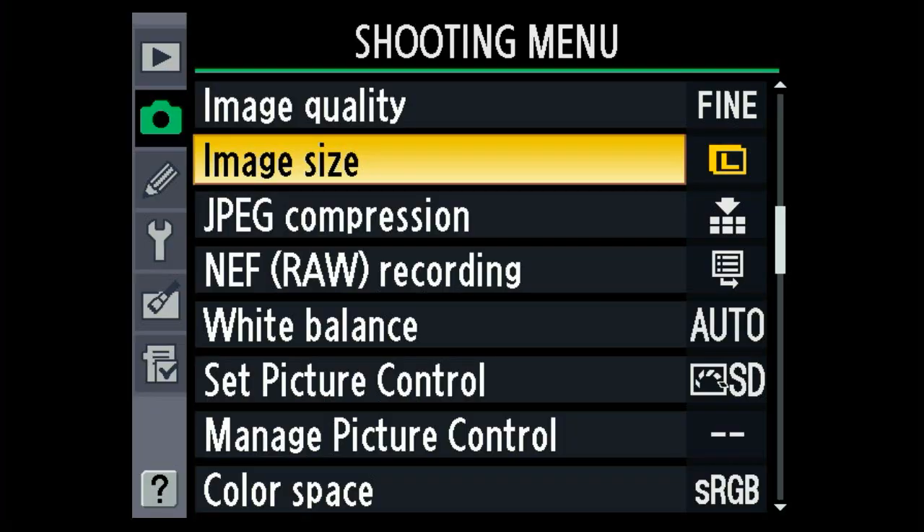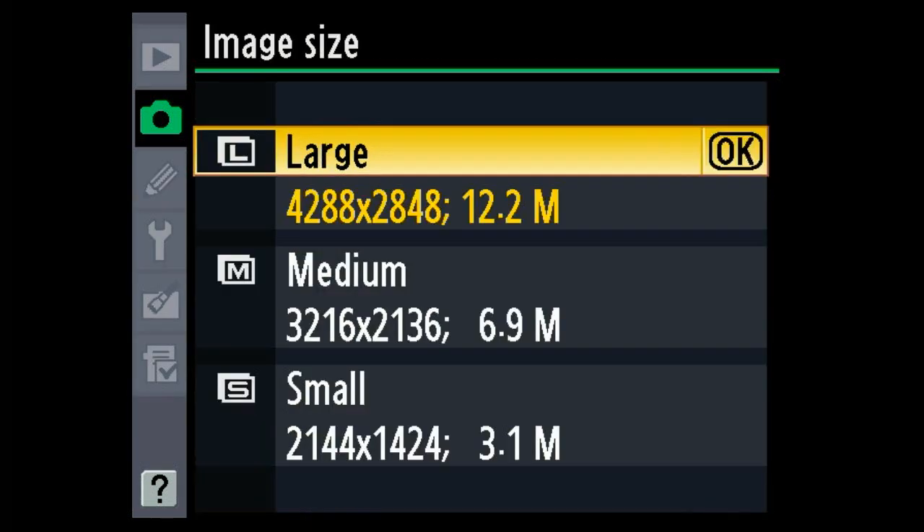But Nikon has of course added a number of new features to the D300S, so without further ado, let's take a closer look at them. As always, I'm going to start with resolution, and as I mentioned a moment ago, the D300S shares the same 12.3-megapixel CMOS sensor as its predecessor. So at first it may seem slightly disappointing that Nikon's not taking the opportunity to boost the resolution, but this sensor features a really good balance between resolution and noise levels.